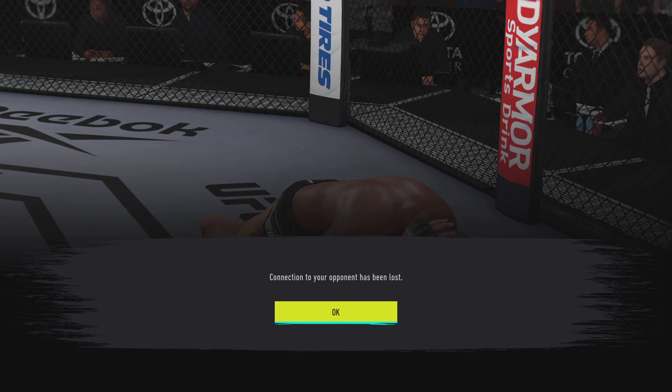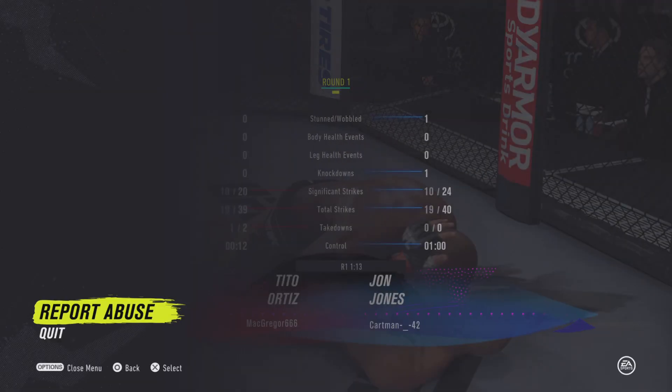We came a long way. Wave, wave, wave, kick. Let's go!